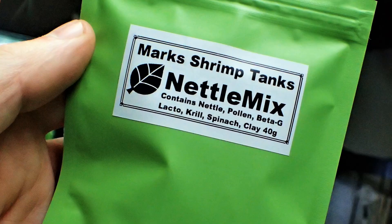So today, guys, if you want to be in with a chance of winning a packet of nettle mix — that's the shrimp food that I make myself — please hit that like button, because I know for sure there will be a couple of thousand people watching this video. So if you want to be in with a chance of winning some free shrimp food, then please just like the video.